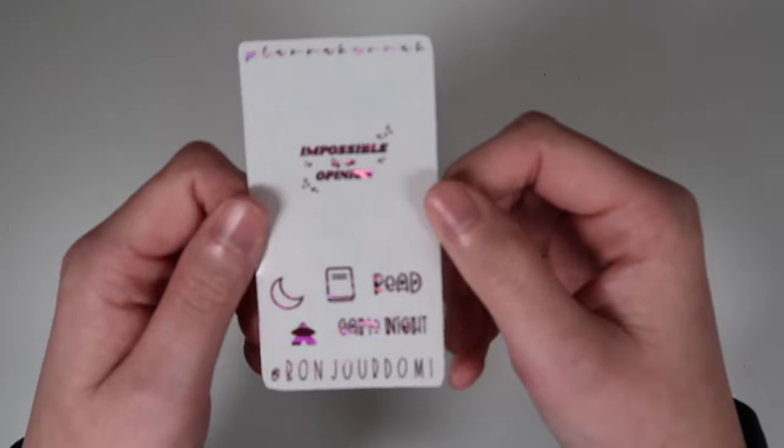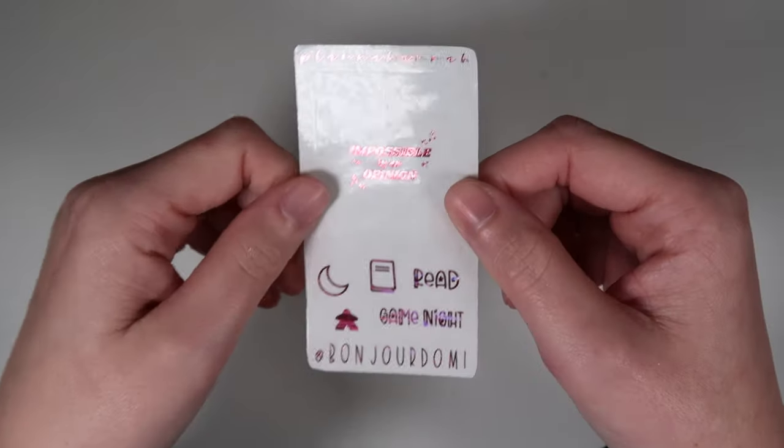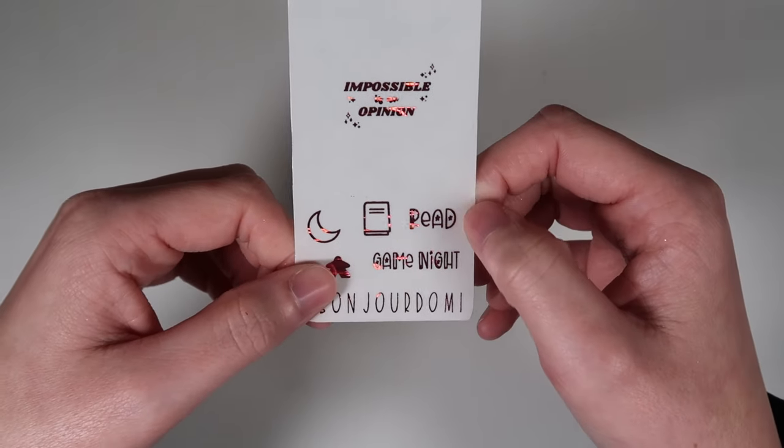There are more ways to get freebies by putting a PR person's name in the notes — it helps them out and you get something free. This month with the all orders freebie being a solid, if you get a PR quote you can put it over it, basically making your own little full box. In ABC order, first is Domi from Bonjour Domi — her freebie in pink waves has a quote saying 'impossible is an option,' a moon, meeple, and book, and two scripts in font 9 read and game night.